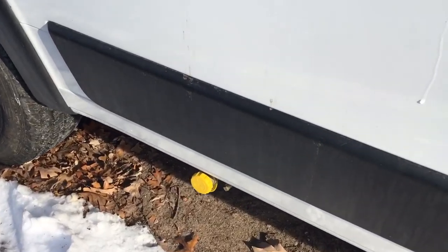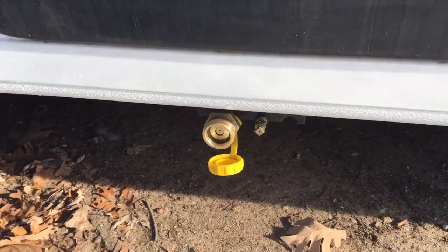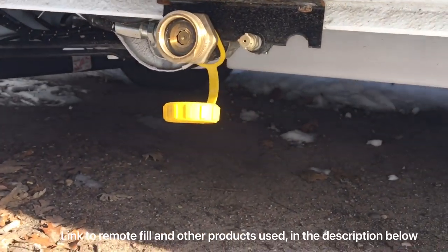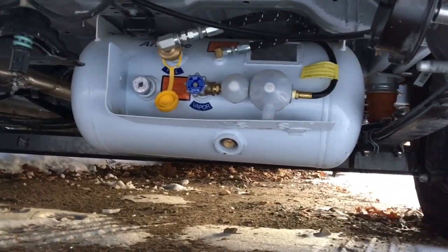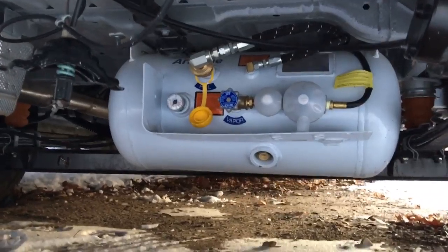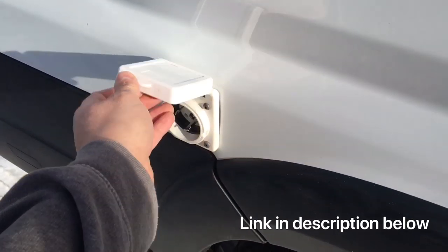We also didn't get a chance to show you the remote fill, which is easily accessible on the passenger side. That goes down and fills the propane tank up under here — it sits in behind the axle, so if there are any obstructions coming down the road, the axle will hit it first. The shore power outlet is also on the passenger side.